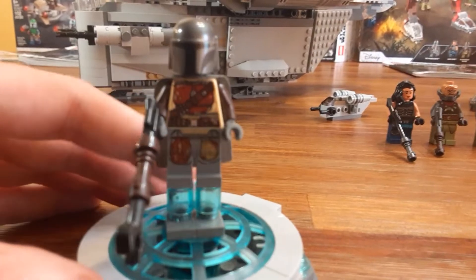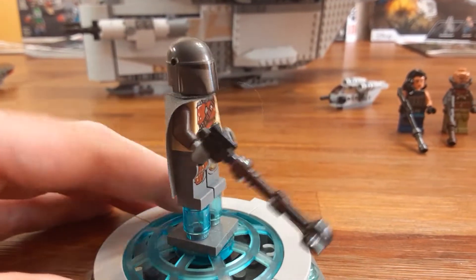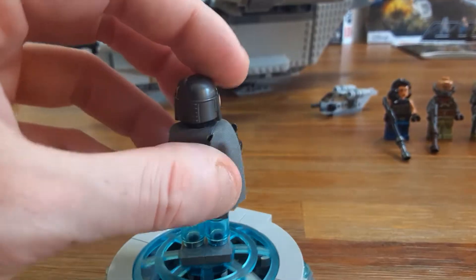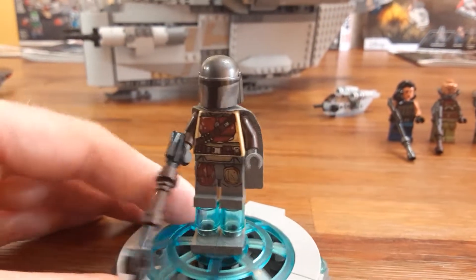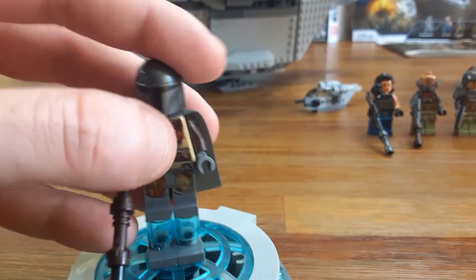Here's the Mandalorian, and he comes with a really cool long blaster. He has some great torso and leg printing. He has the black face just like the other Mandalorian warriors. Here's the back printing. I hope we get a Beskar armor version — if we get some season two sets, that would be great. I can't wait for that. But this is a great figure. This also came with the AT-ST Raider.